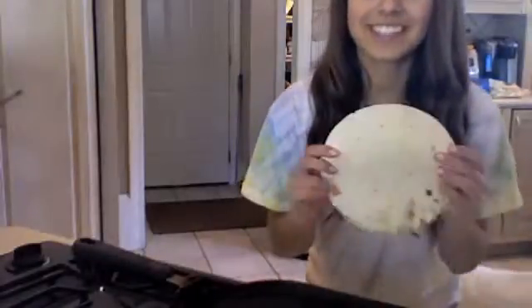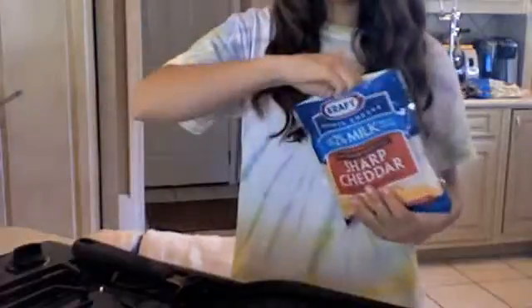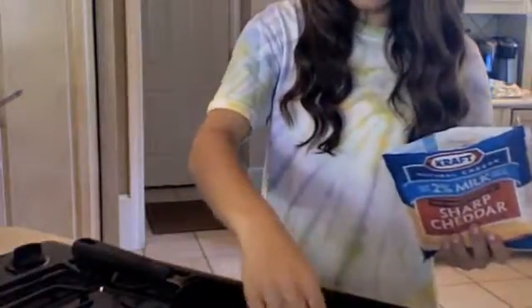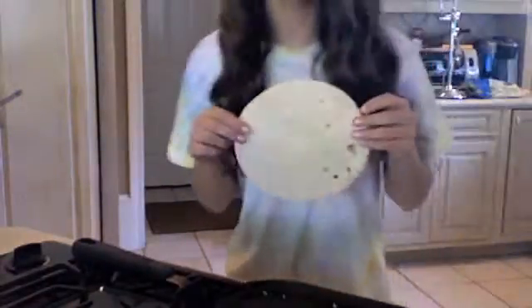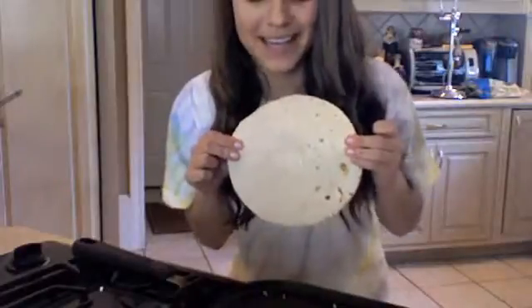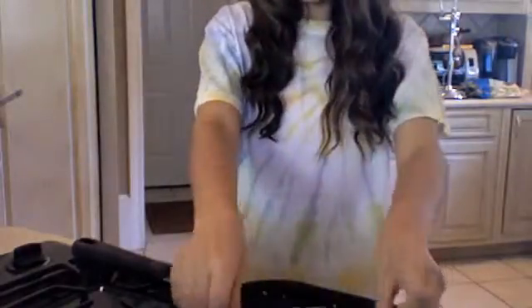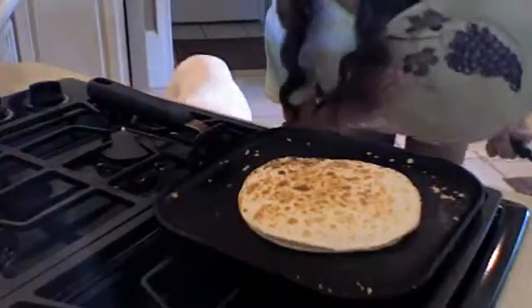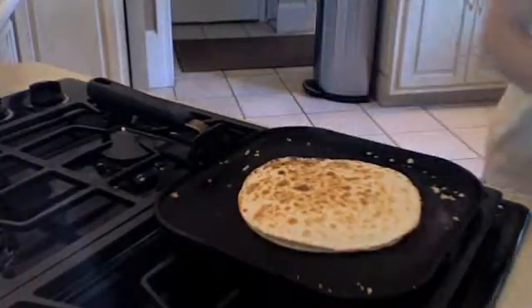Pon las tortillas en el pan. Pon la queso en la tortilla. Pon una otra tortilla en el pan. Pon una quesadilla en un plato.